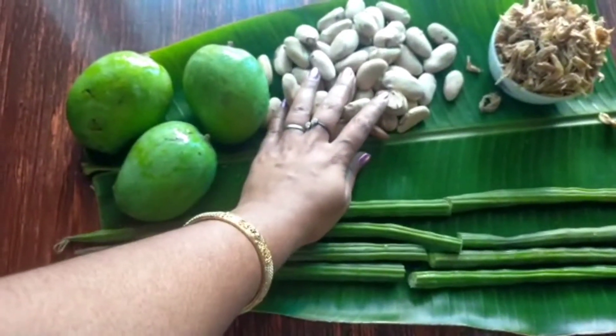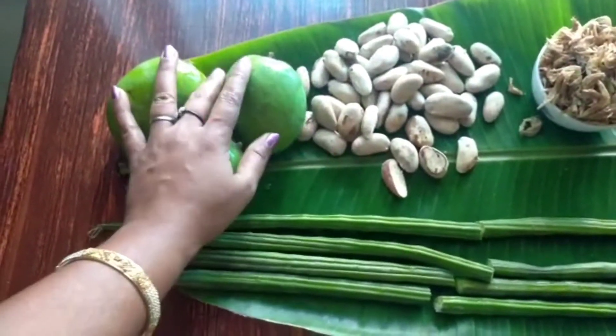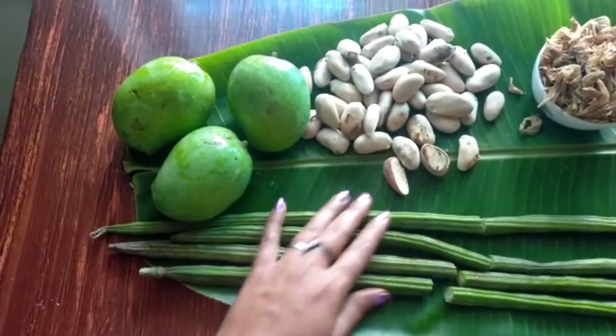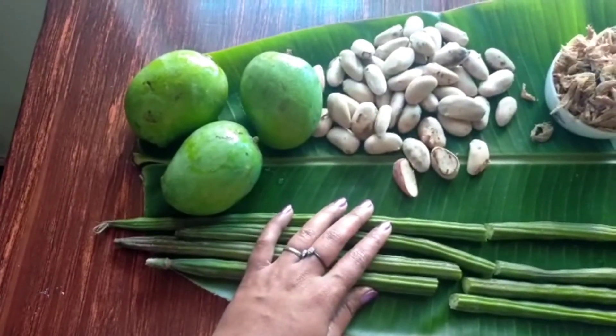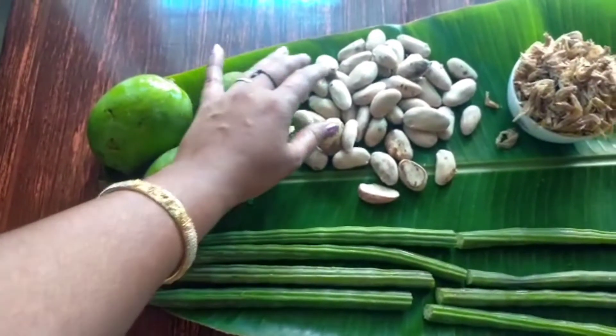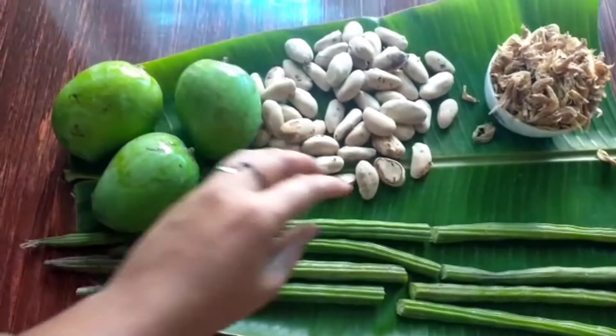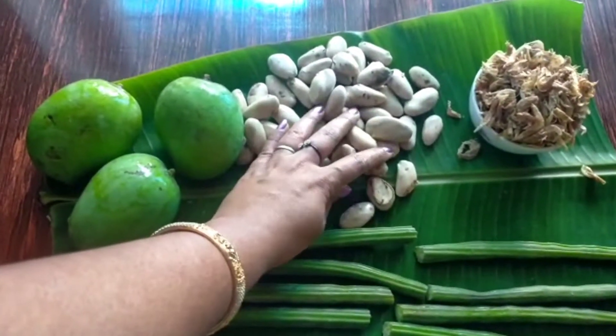We are making a chicken. We will make the chicken — we don't know why. We can cook some burger, and we'll do a little from a small chicken.